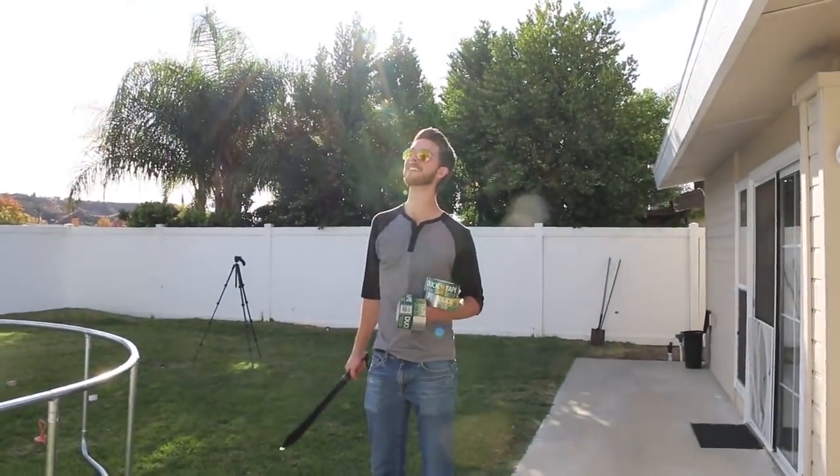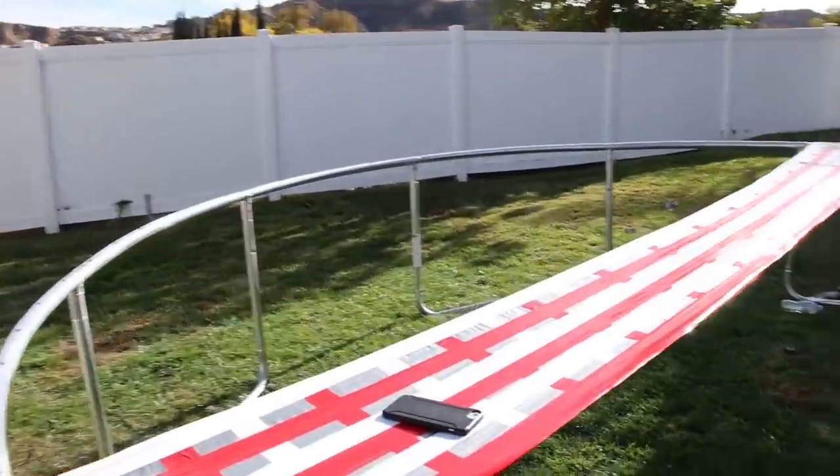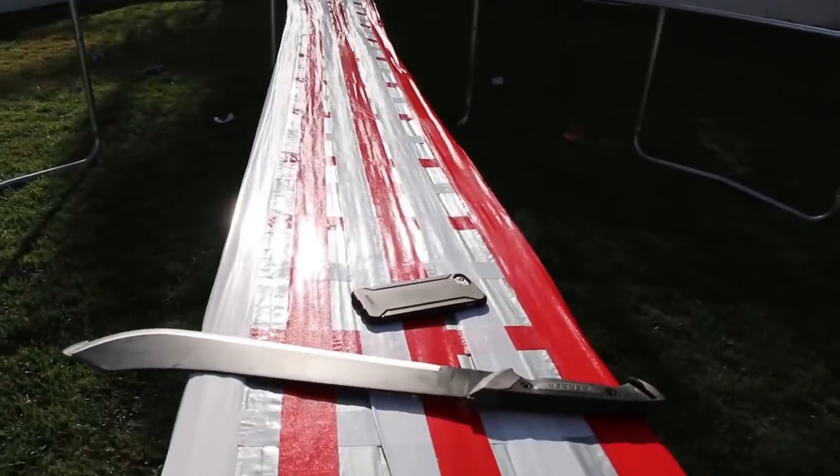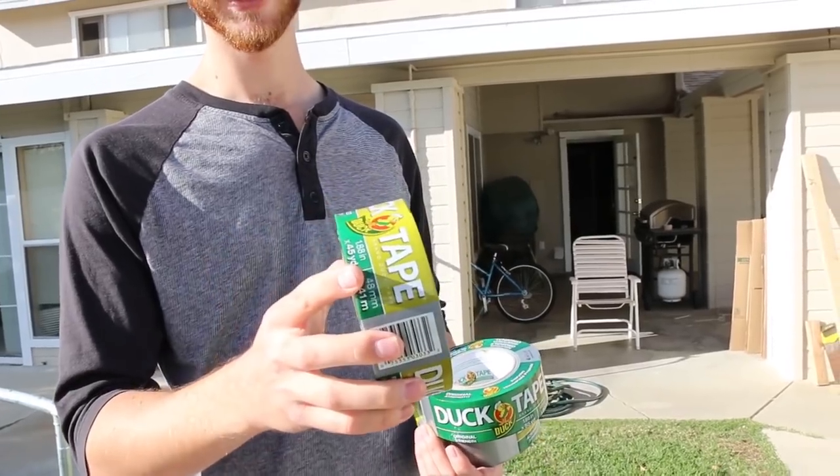So this is the progress I made. That actually looks pretty legit. Check this out — original strength duct tape, advanced strength duct tape. Dude, this is going to be the strongest bridge ever. All right guys, so we're going to finish wrapping the bridge and then we're going to do our strength tests. I'm excited for this. It's going to be sick.